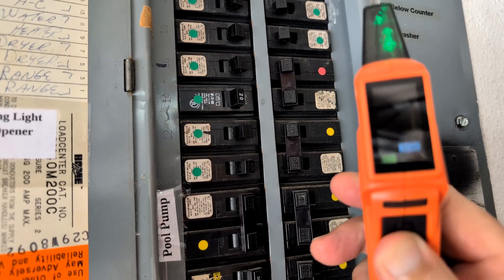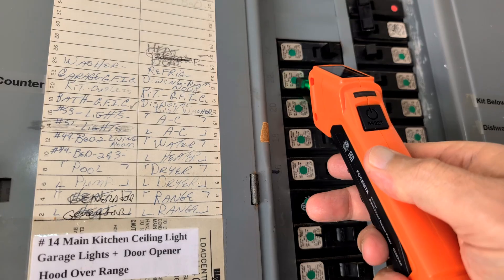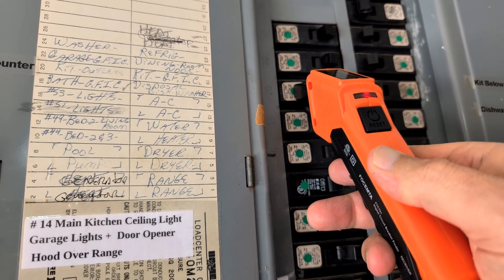And when it finds it, it beeps and displays the signal strength on the display, indicating that I have identified the correct breaker.